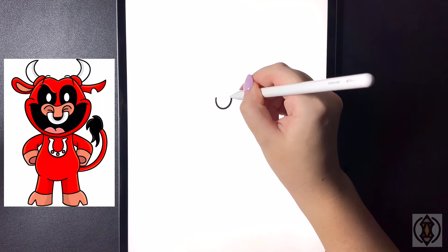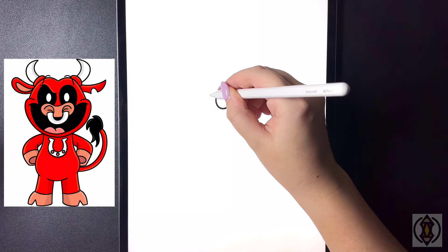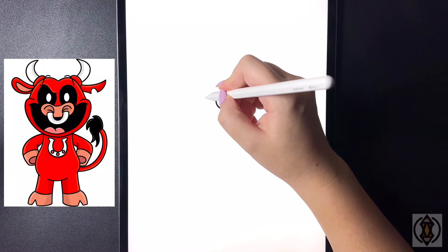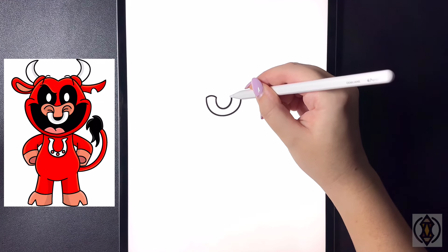On either side of this, we're going to curve a small line that arches out on either side. Now from here we're going to connect this together with another letter U in the top corner.